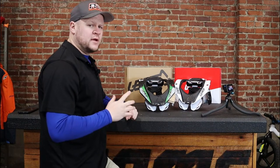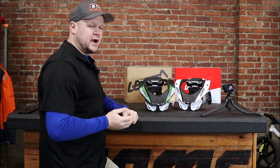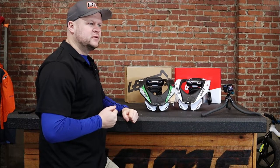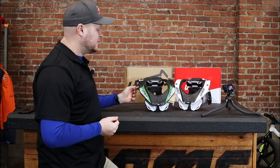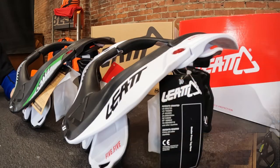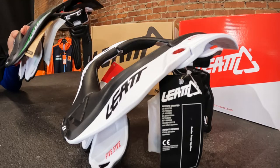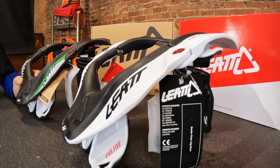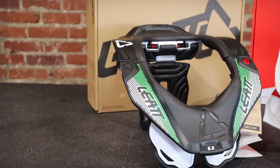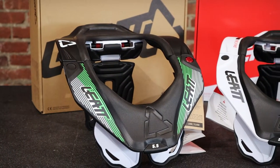I haven't worn braces for a few years, but I have a child now and a lot more responsibility, and I'm ready to jump to the next level myself and be a little more responsible about my protection. So I'm going to be looking into one of these myself and I will keep you guys updated on some actual real world riding feedback as well. These colors and others are in stock at AOMC.